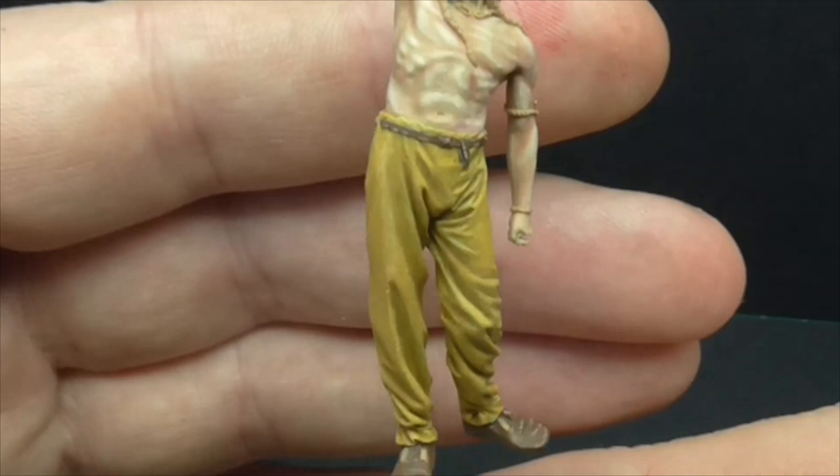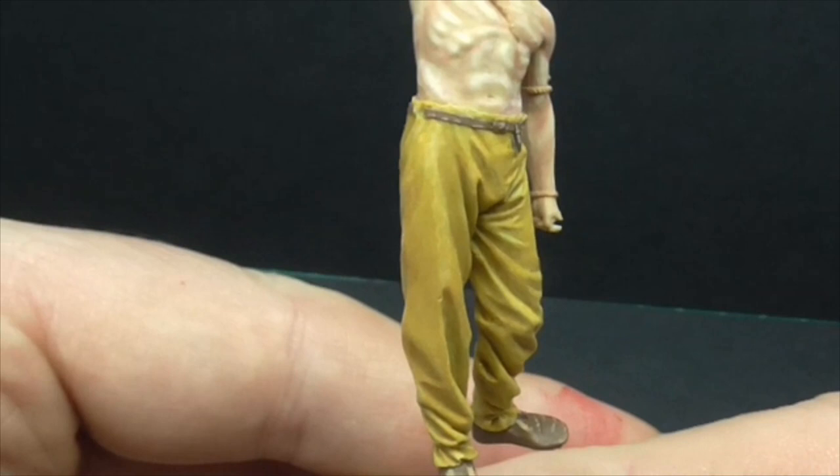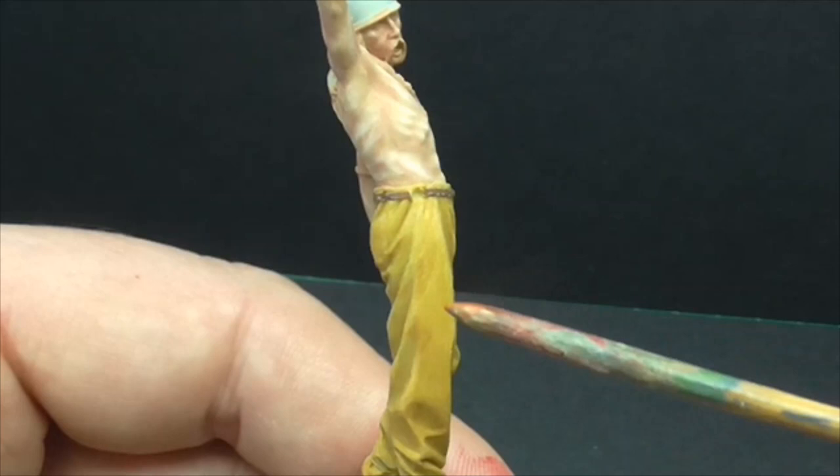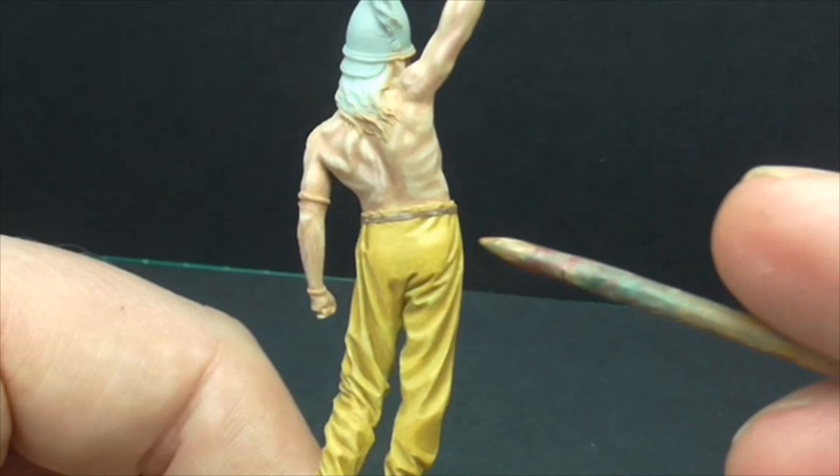So what we've got here at the moment — the trousers are still very much a work in progress. I've done a fair few glazes on there already with the deep shadows and the high points, and I'm just trying to merge it in. At the moment I've still got a lot of work to do. See these two darker areas here — I've got to blend those in more. And obviously on the bottom it's really rough as well.